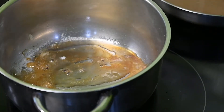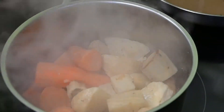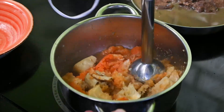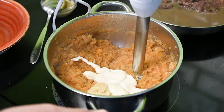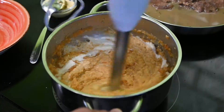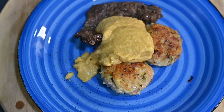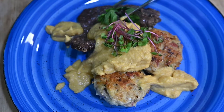Csinálunk egy karamellt, a karamellre rárakjuk a már megfőtt zöldségeket, ezeket összetúrmixoljuk. Készül a vadasmártás: pici mustár, majonézt adunk hozzá — nagyon furcsa egyébként, de nagyon krémes és nagyon jó állagot fog adni a szósznak. Kis tejszín. Ott van a megpirított zsemlegombóc, készen van a szószunk, illetve a megfőtt húsunk, és semmi más dolgunk nincsen, mint megtálalni. Így mindenkinek jó étvágyat szeretnék kívánni.